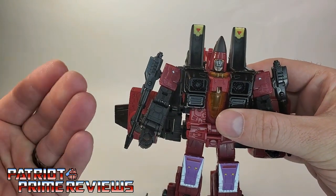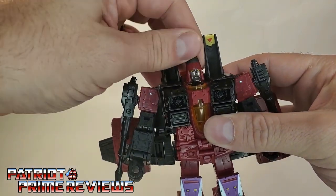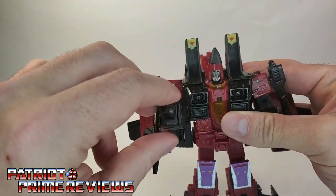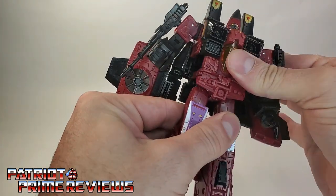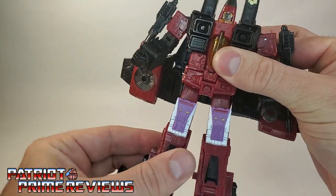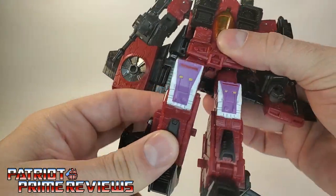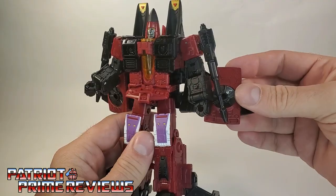Articulation-wise, he's exactly the same as all the other Seekers. The head can do a complete 360 and look up and down. The arms can do a complete 360 as well, though they'll hit the wings. Arms can go up, there is an elbow bend, no wrist rotation, but there is a bicep swivel. No waist rotation. There is a hip swivel. Legs can go in and out, back and forth, but the hip skirt will need to be moved out of the way. There is a knee bend and ankle rotation — really good articulation for this figure.